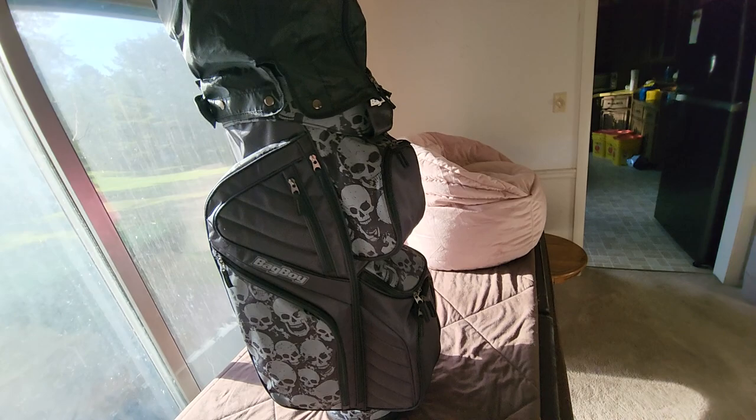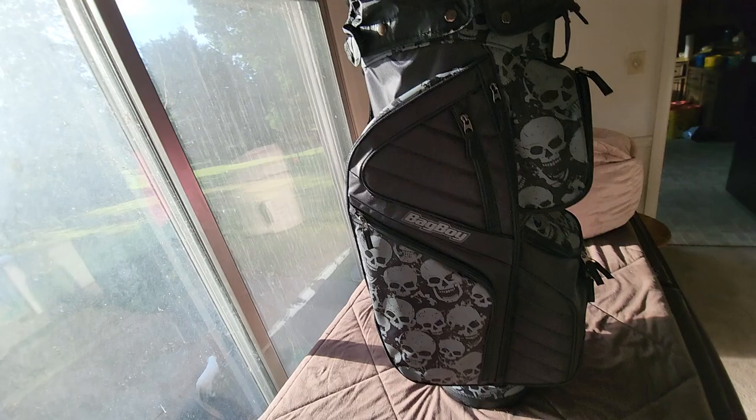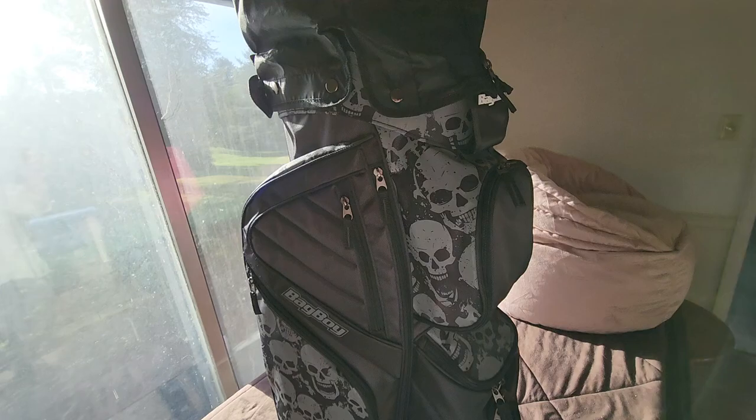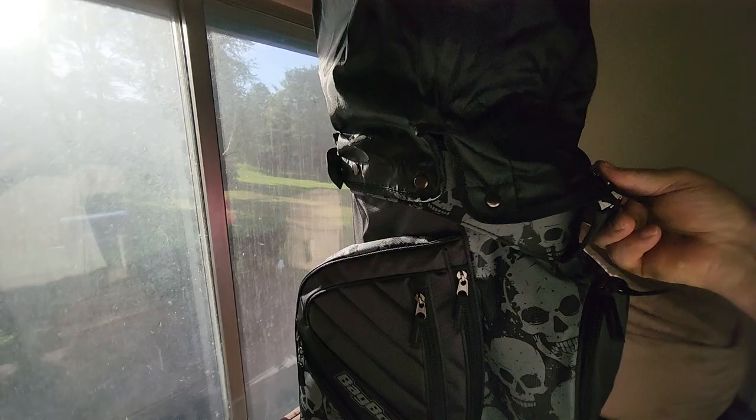I like Bag Boy — I've always bought Bag Boy. My last bag boy was a Revolver and I loved that thing, but my grips would not fit in the top, so I had to get rid of it. That's why I bought this one. This is actually identical to the Revolver I had but a better looking bag. The one thing I liked better on the Revolver was this little hole here you could grip it with — this is for the cart — but I'll show you why that doesn't matter because it's got handles up here.